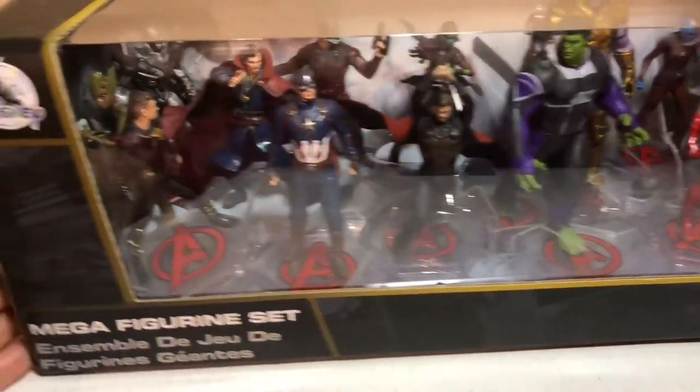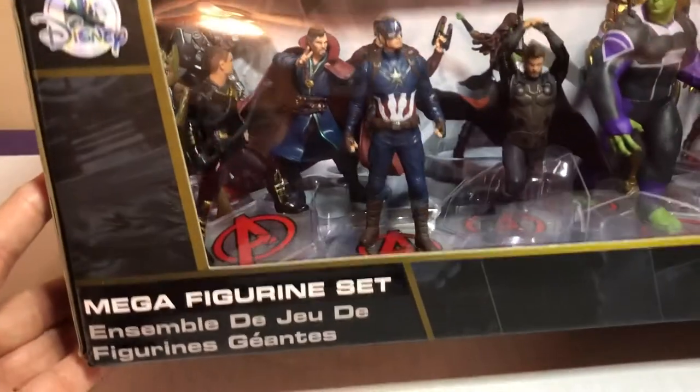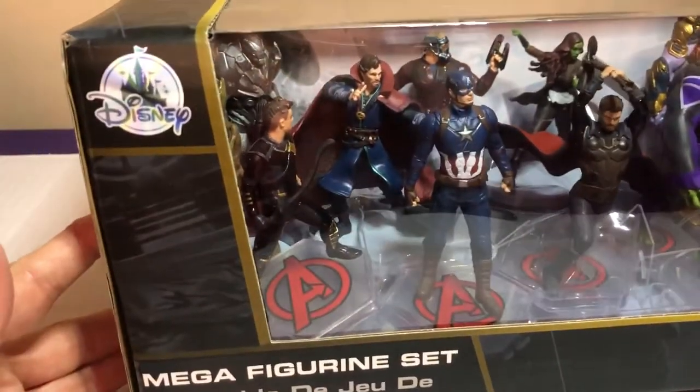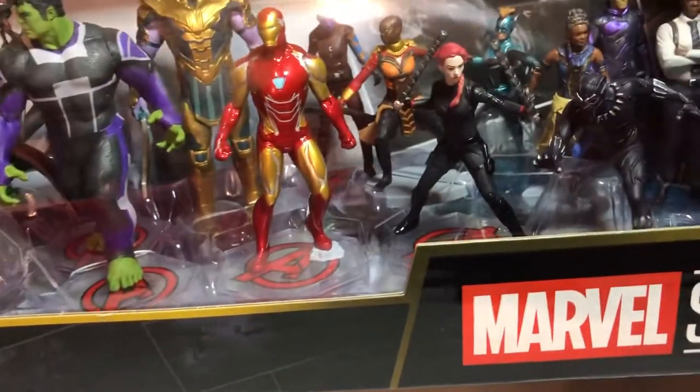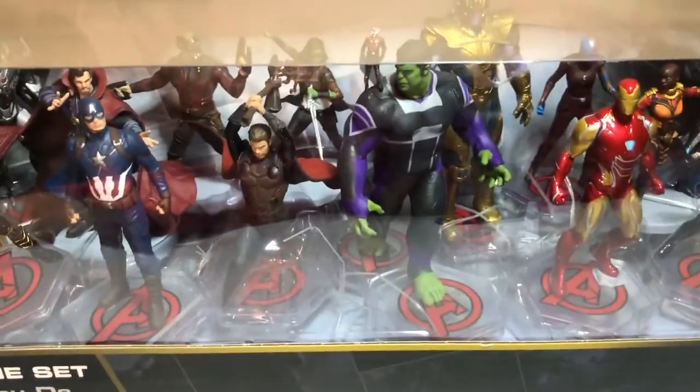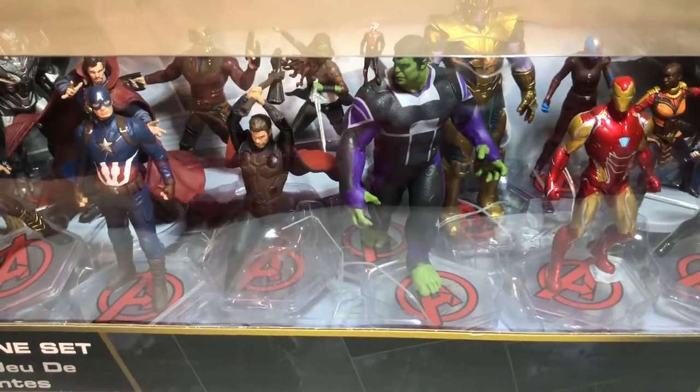So what do we have? We have this really wonderful mega figurine set. It came from Disney Springs and it has Marvel Studios on it. This is a huge box. They had a few others — they had the Disney Princess one but we didn't pick that up. They had a lot of different kinds of movies. I think there was a Star Wars one too. I think we would have picked that up if we didn't see this one.